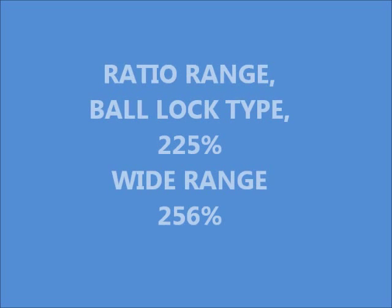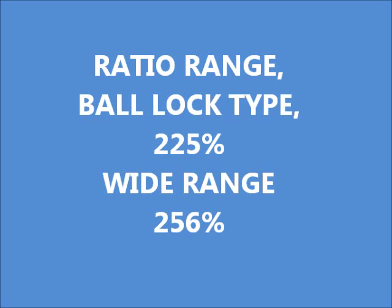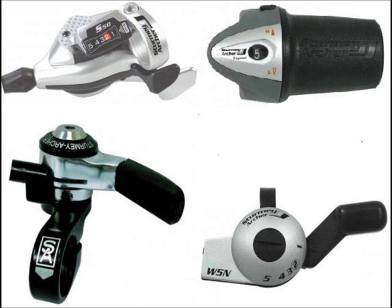The first and most obvious difference is the expanded ratio coverage, from 225% in the previous model to 256% in the Wide Range type. There are multiple shifter types for both these hubs, but they are not cross-compatible or interchangeable.